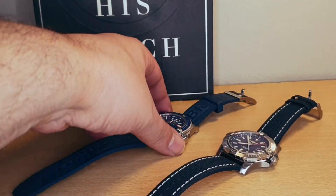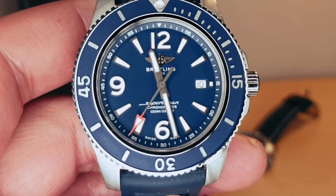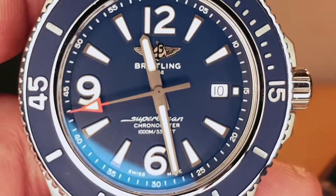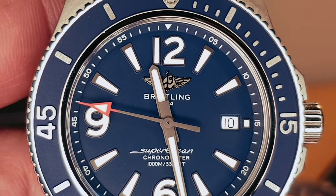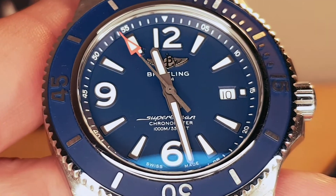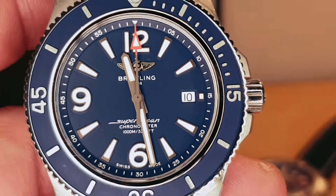Now for the Super Ocean — a very beautiful blue dial. Breitling logo applied at 12 o'clock, 'Super Ocean Chronometer 1000 meter' at six o'clock, and the date window at three o'clock as well.